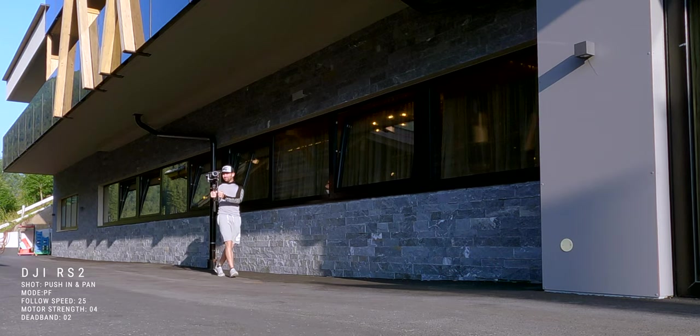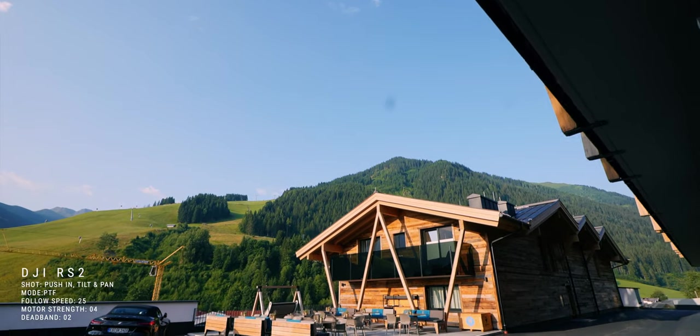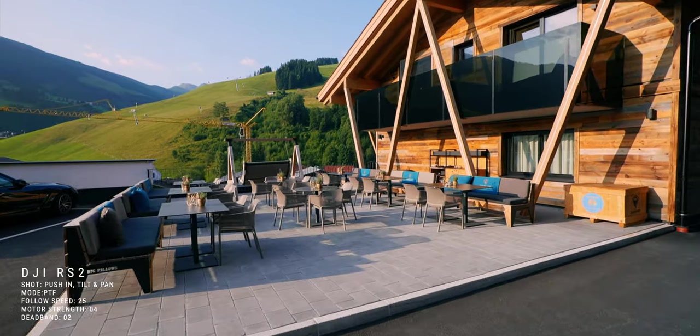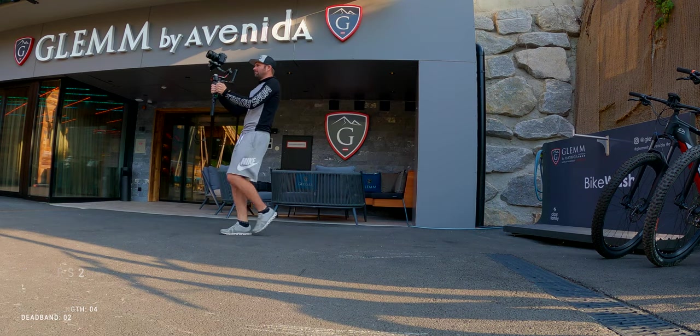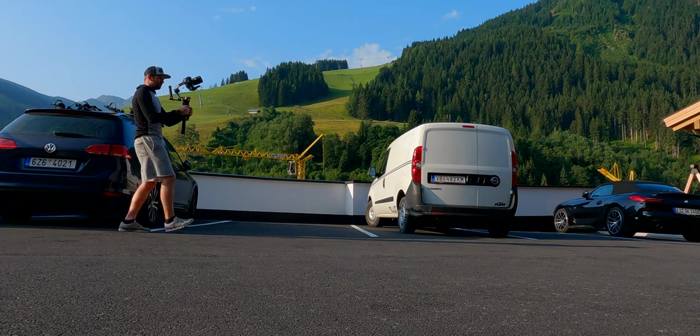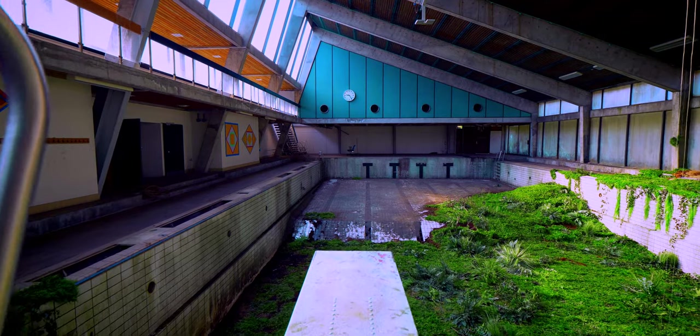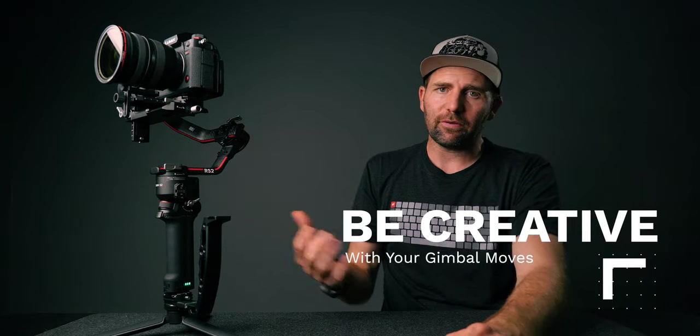Those are the three main gimbal moves, but I combined them to make them more interesting. I combined the push and the pan — pushing forward and panning to the side. But I also combined the push, the tilt, and the pan, where I'm tilting the gimbal down while slightly panning and pushing to the side. It's a very nice move and it looks very good. A simple push-in isn't always that interesting unless you have something compelling to push towards, so that's how you can combine these shots. As long as you know the basic moves you can get very creative combining them.